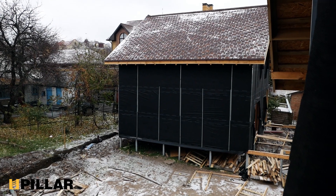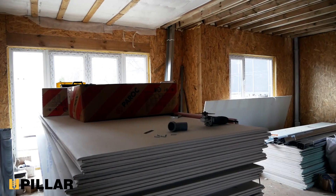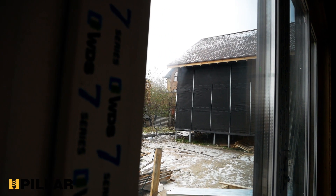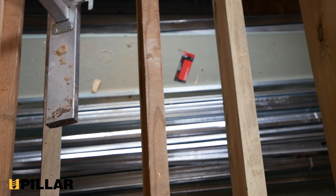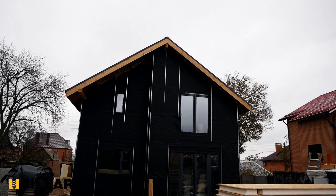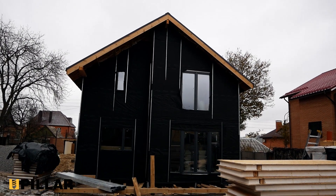Screw foundation with wooden grillage is perfect for this purpose. So, we have seen how to build new houses on ground screws and sorted out what specific tasks metal construction on the screw foundation can solve during the construction of such a project.